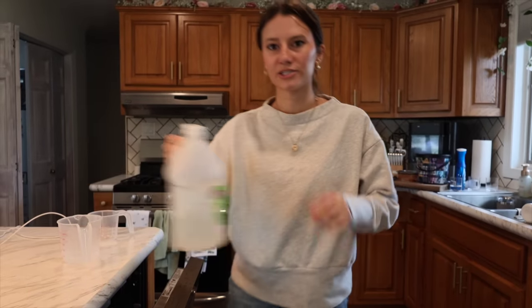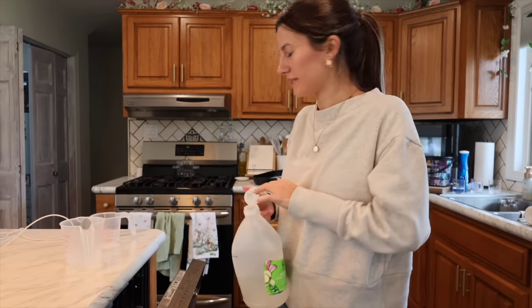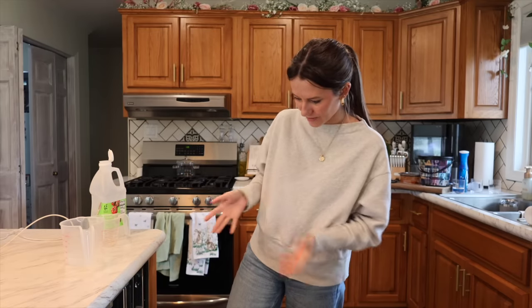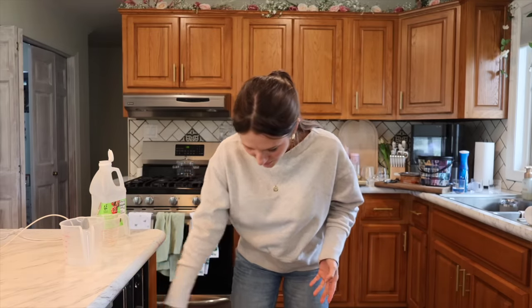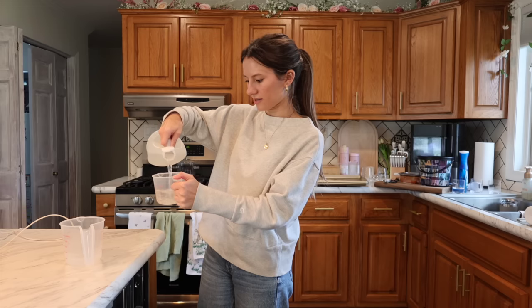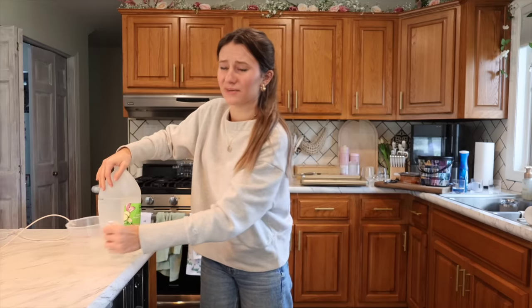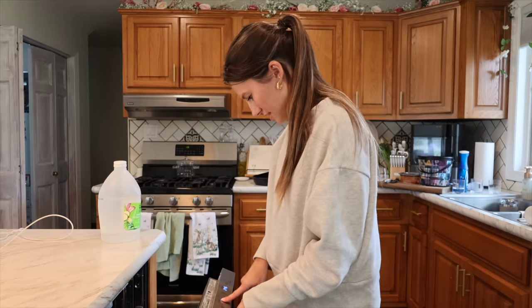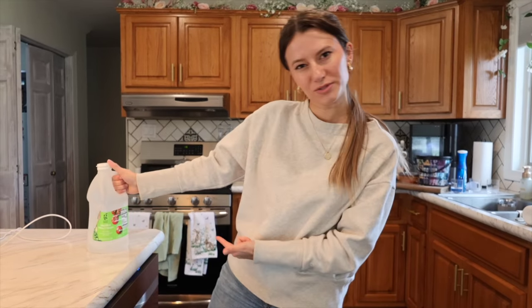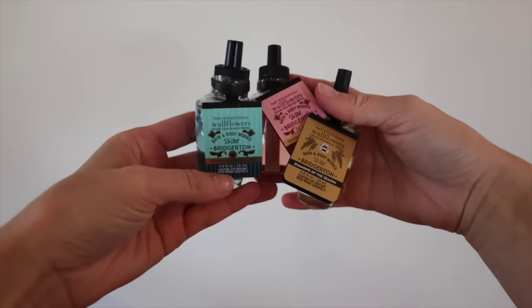I already ran into an interesting issue. I went to take out the dishwasher filter because our dishes haven't been coming out super clean lately. But I don't think I can do that with this kind of dishwasher. So I read online to just put two cups of vinegar in and run it on the hottest cycle you can. I'm going to try that — starting it on high temp wash with the sanitize option.